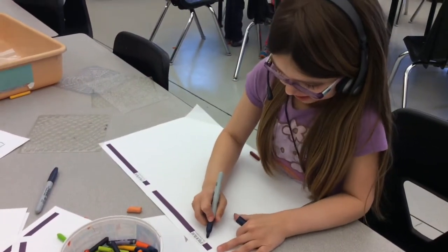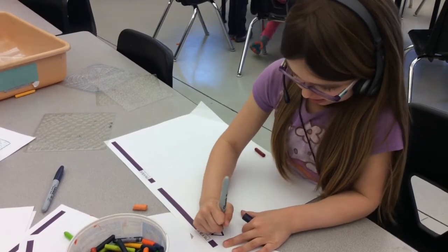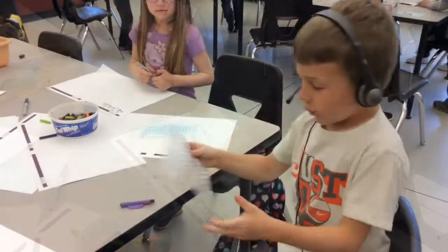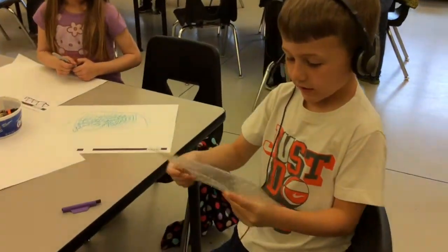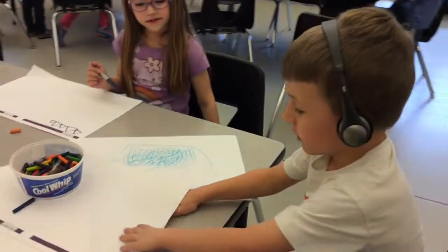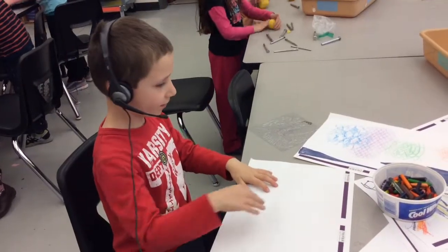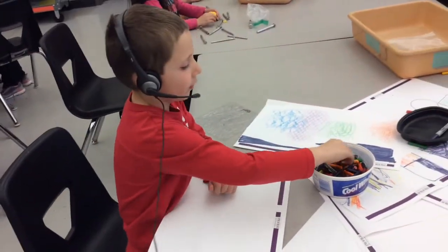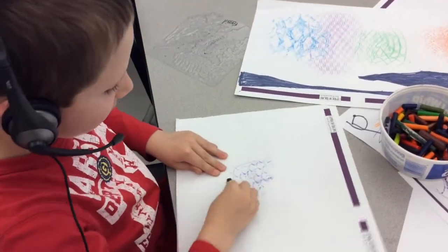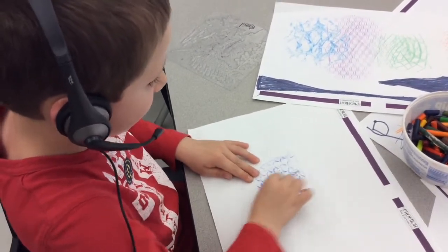First thing at this station, you draw your shape — you can draw lots. We are going to use this plate; it feels bumpy and it's texture. I'm going to put it underneath my paper. Once you have it under your paper, you grab a crayon and you color right here. Ta-da! Then you keep coloring so you can make a good design.